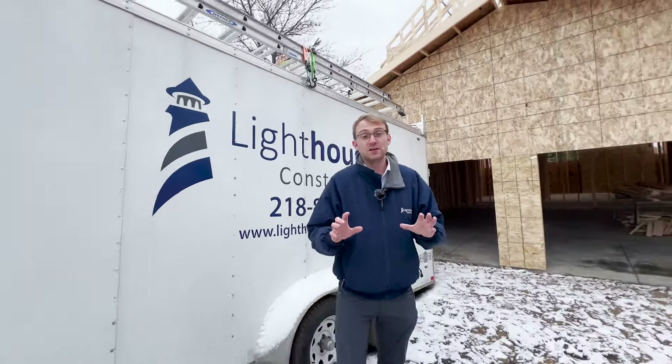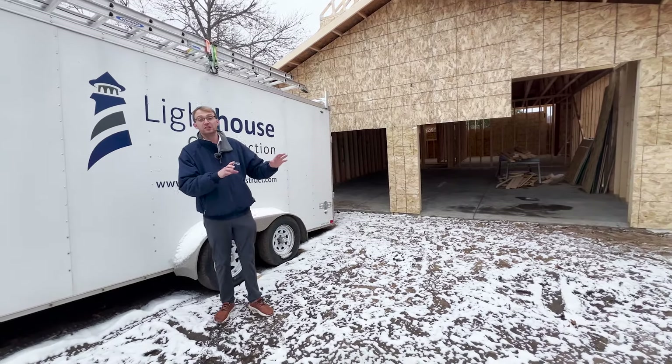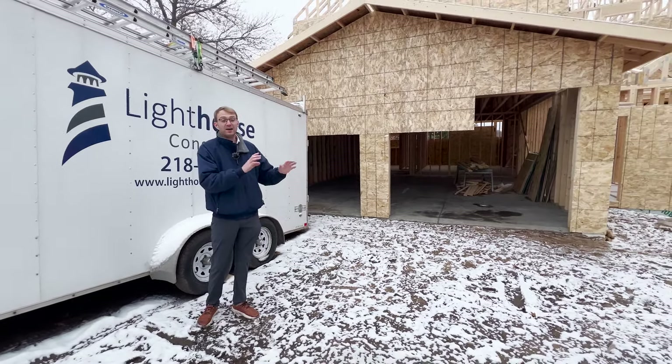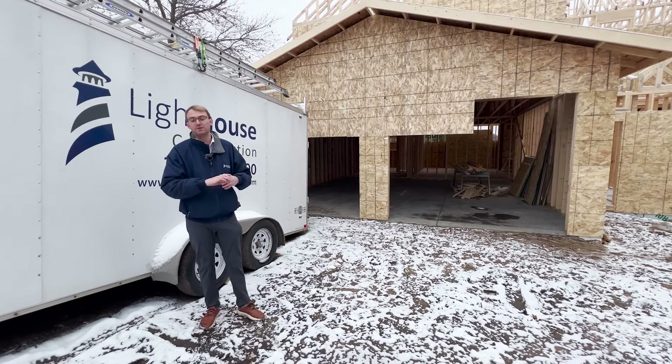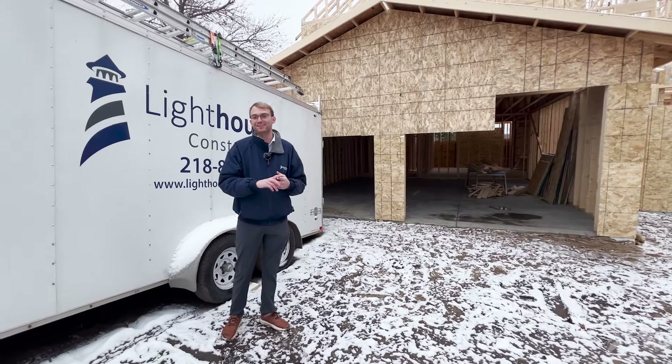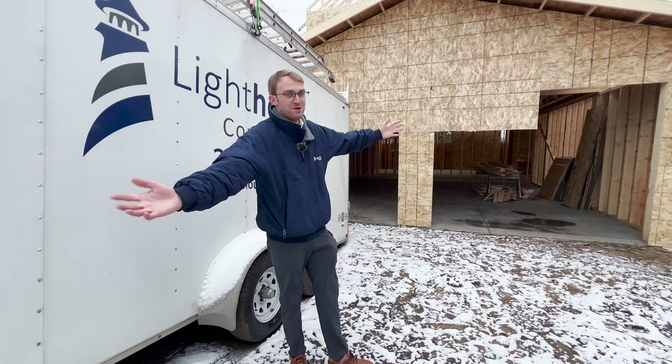The next phase on this home is creating a weather-tight envelope — once we finish all the roof sheathing we're going to put on Tyvek and the roofing materials, set all the windows, and then we can really start all the mechanical roughings for HVAC, plumbing, and electrical. Thanks so much for joining us on today's tour where we took you Beyond the Blueprint.